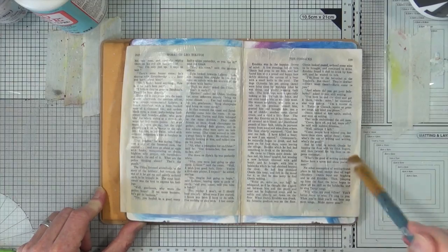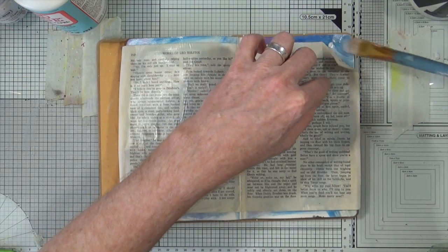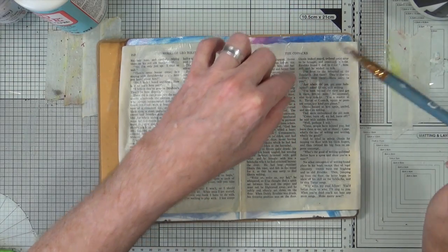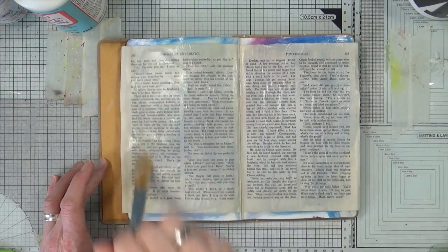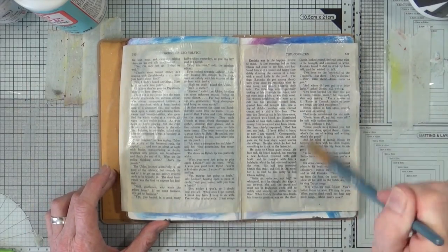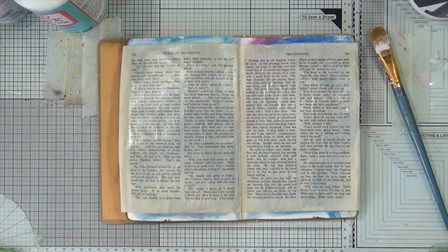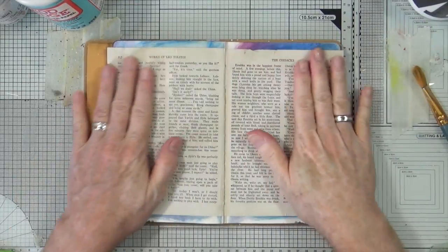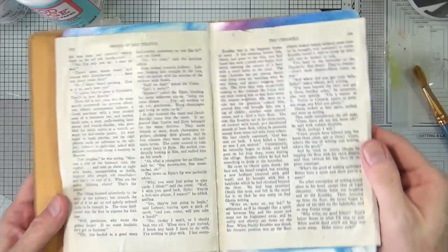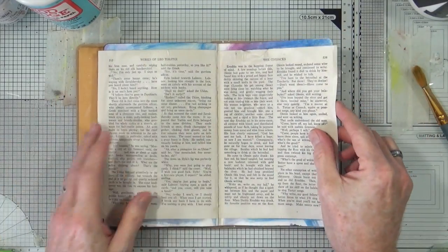I think there's enough on that. We'll find out when we start drying it anyway. And if some of it tears off the edges, then so much the better. Let's get the heat gun on that. So that page is now dry and as you can see, most of the bubbles have stretched themselves out a bit like wallpaper, so it's not as bad as it looked to start off with.